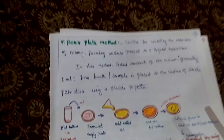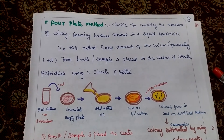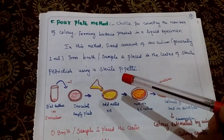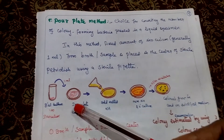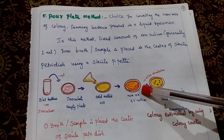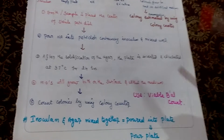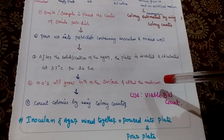Then pour plate method. Choice for counting the number of colony forming bacteria present in liquid specimen. In this method, a fixed amount of inoculum — generally one milliliter from broth or sample — is placed in the center of a sterile Petri dish using a sterile pipette. We will transfer the inoculum to an empty Petri plate. After that we are adding melted nutrient agar, then mix both inoculum and agar together. Then incubate that plate. After 24 hours we will observe that colony, counting the colonies by using a colony counter. The inoculum and agar are mixed together and poured into the plate, so it is called a pour plate method. Used for viable bacterial count.